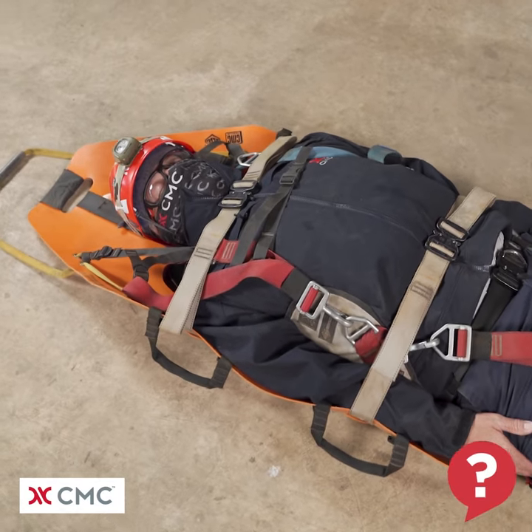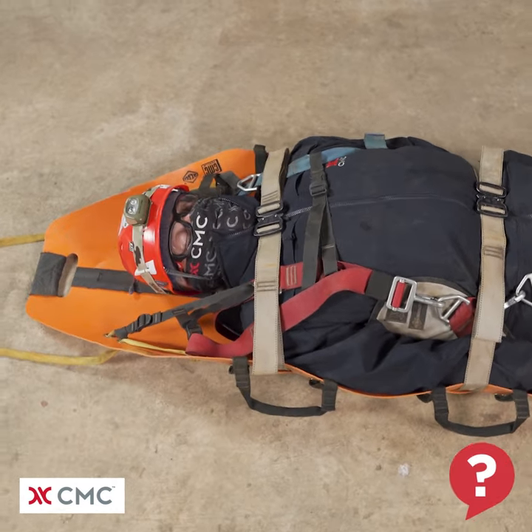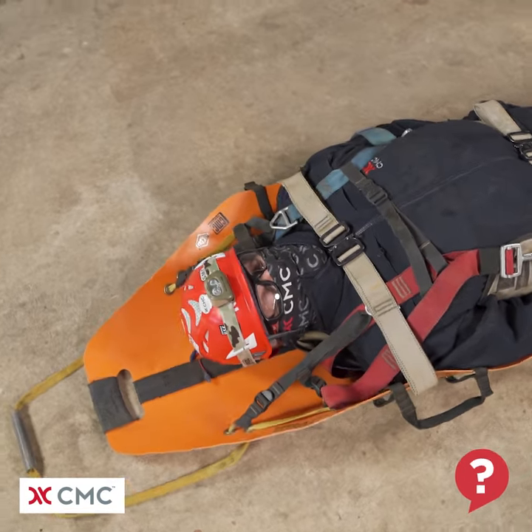Hello and welcome to another what's wrong video from the CMC School. Take a close look at this system and try to spot what's wrong with it.